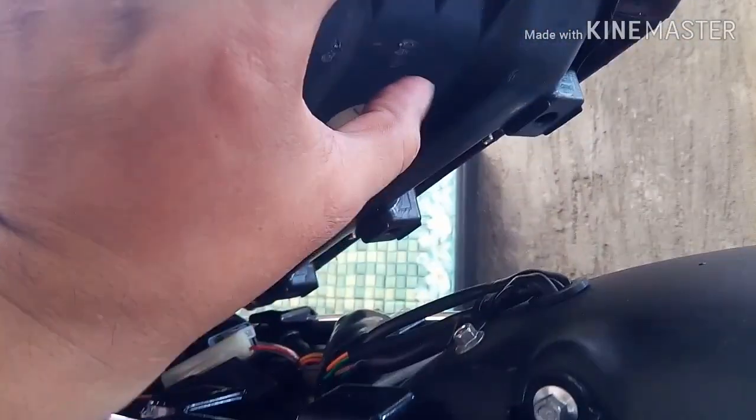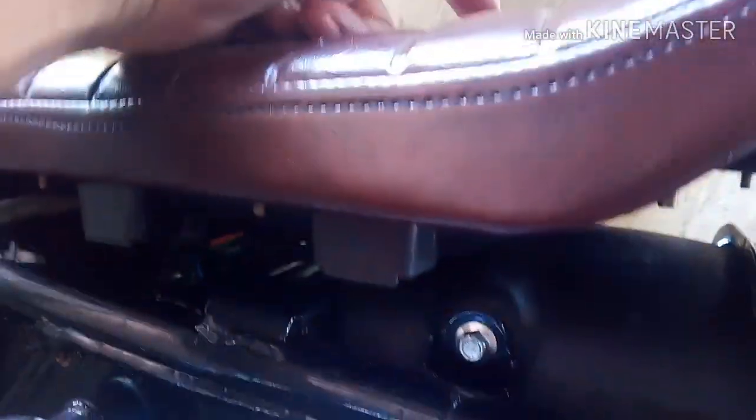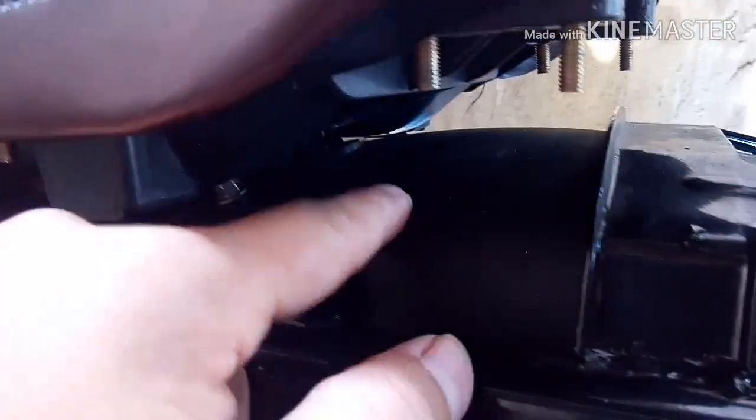At isa pang problema pag siniksik natin dyan - tiningnan mo yung clearance nyan mula dito hanggang dito, medyo malaki siguro, an inch and a half. At nakasandal yung wire na dyan dito - nababangga yung wire na yan dito, so hindi natin pwedeng butasan to kasi lalabas yan dito. Magbabump yan dito, so ang gagawin na lang natin para ma-lower to lahat.